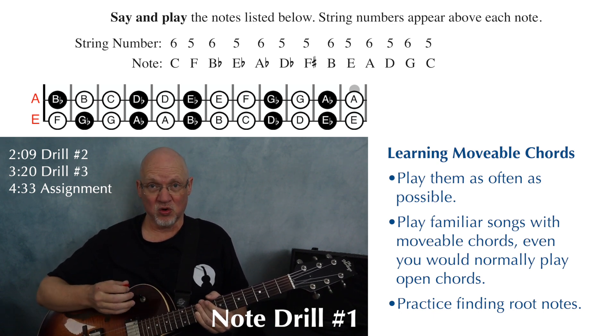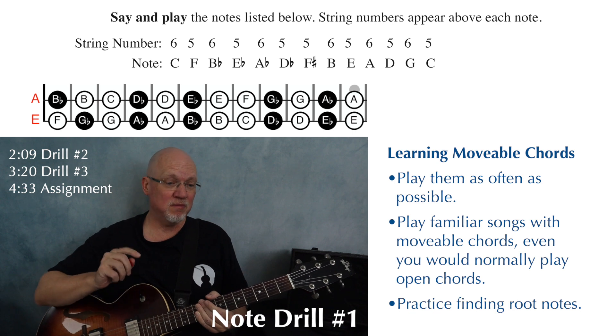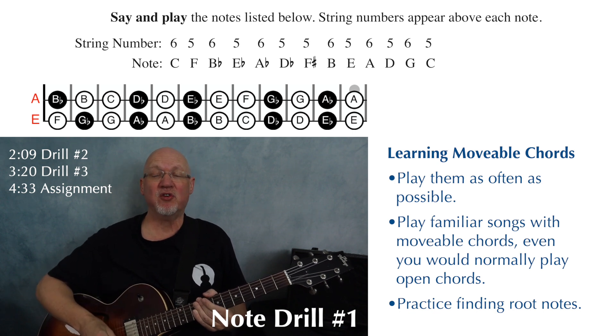Half the battle for learning these chords is learning the shapes; the other half is learning where to place those shapes, and that means learning the notes on the fifth and sixth strings. Here at the bottom of page 10, we have three exercises for finding your root notes a little faster.